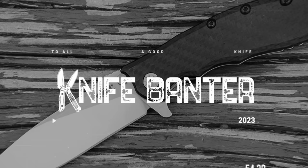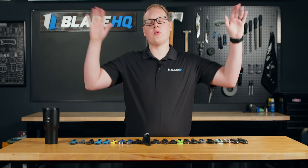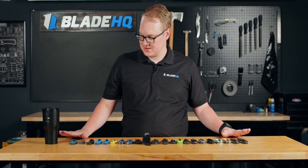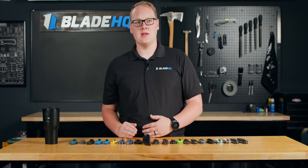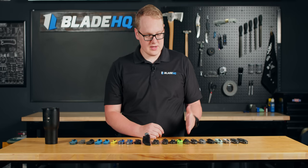Let's talk about Spyderco. Welcome to Blade HQ, everybody. My name is George, and today I'm going to break down for you everything you need to know if you are shopping for a Spyderco knife. If you showed up wondering 'what is Spyderco?', my job is to answer that question and give you a broad array of the various products that Spyderco produces and some of the reasons you should consider them.